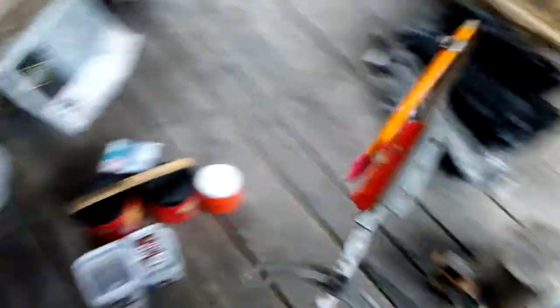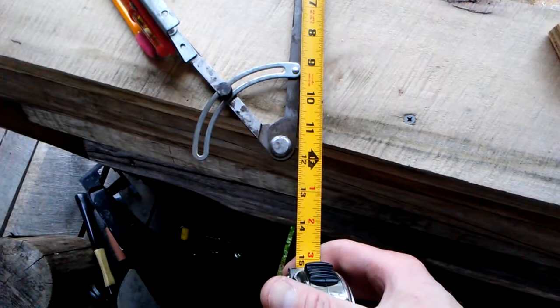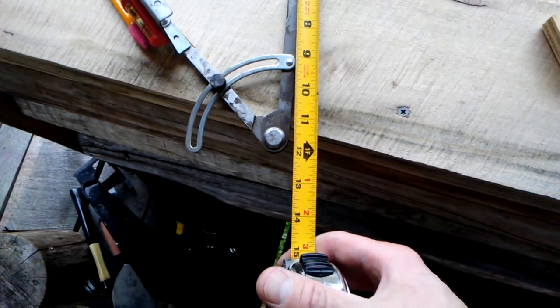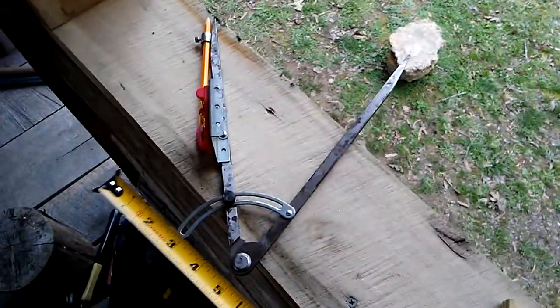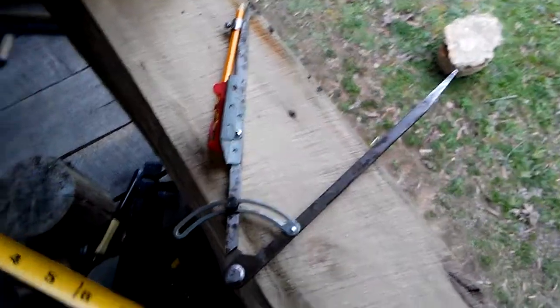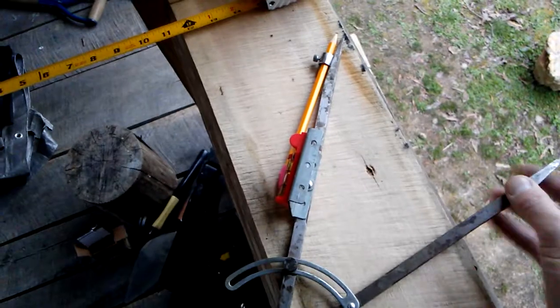This is a divider from Harbor Freight — a 12-inch model. It was requested that I do a little detail with a few pictures, so here's a video. It's just a standard 12-inch divider from Harbor Freight. It's raw carbon steel, not heat treated or anything. The points are very sharp.